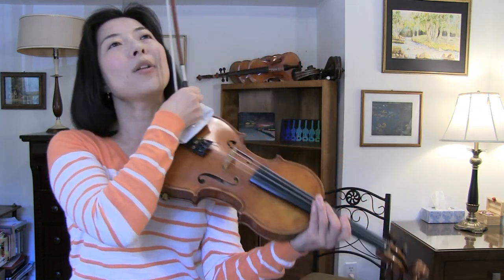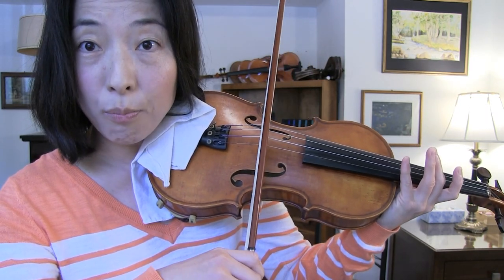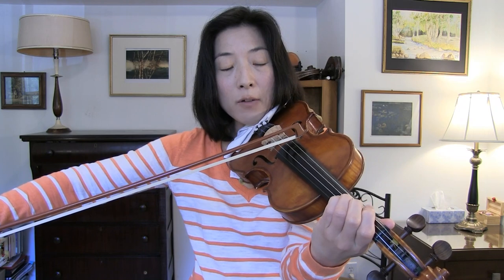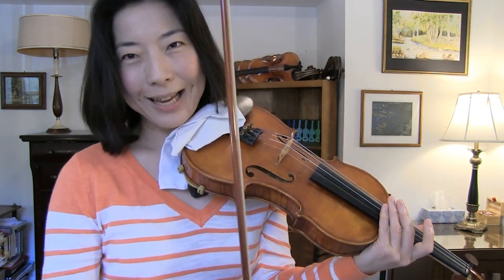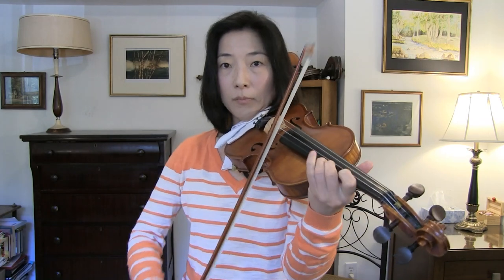Once we know what we're asking, let's think about the important parts that affect tone production and sound production. First is bow placement — we call it contact point — where the hair touches the string: near the fingerboard, in the middle, or near the bridge. Also where you place the bow along the stick: near the frog, middle, or tip. The second factor is bow weight — how heavy we make the bow, from very light to very heavy. The third is bow speed — how fast or slowly we move the bow. Those are the three main elements in tone production: contact point, bow weight, and bow speed.